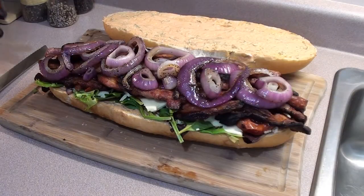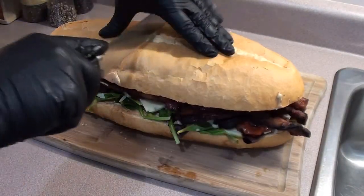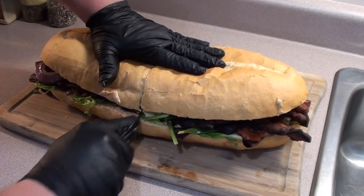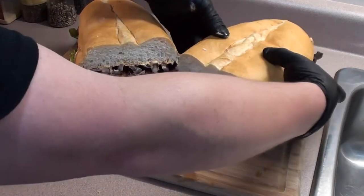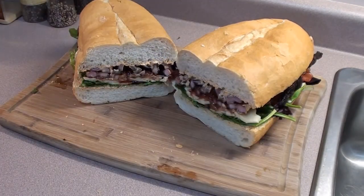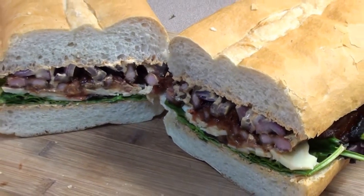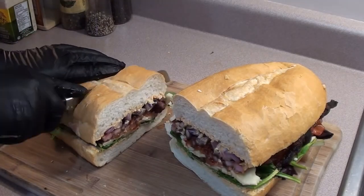Cherry pork belly sandwich, all done. Let's put the top on, cut it right down the middle, and take a peek. Now slice it into some more manageable pieces.